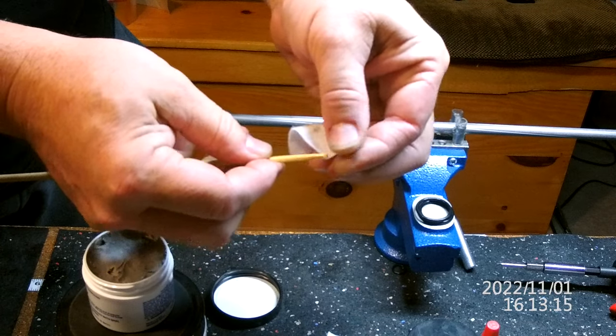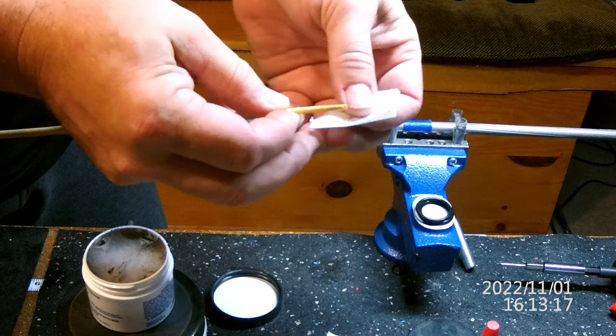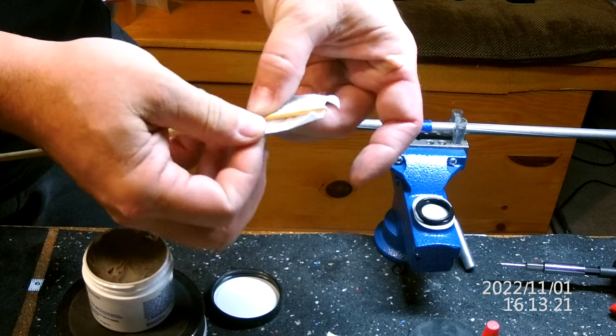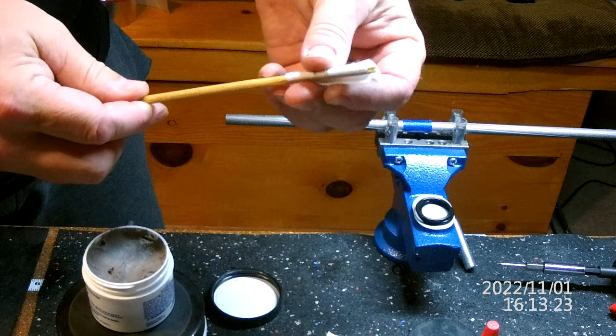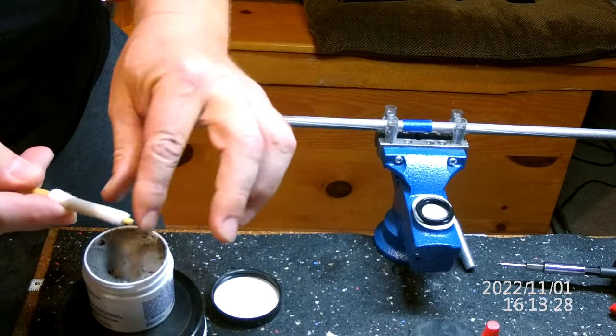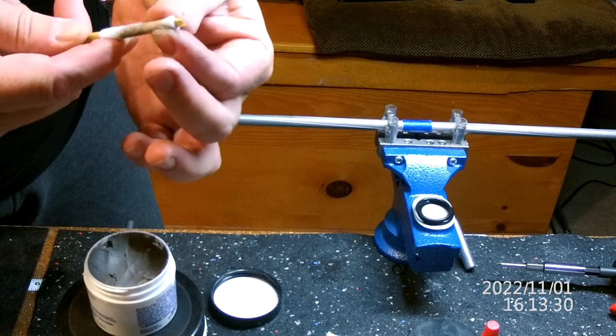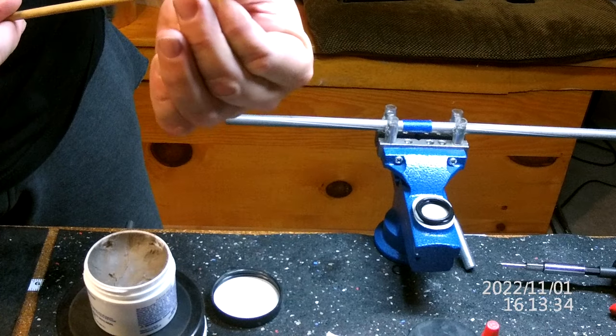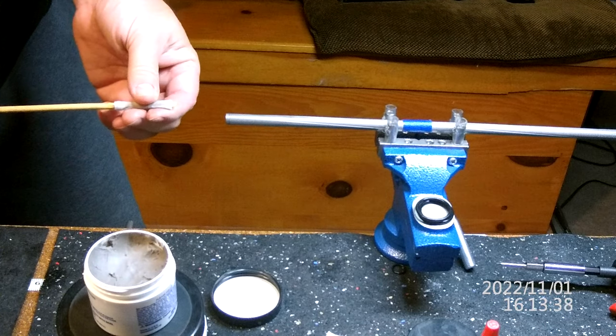I've had a couple of people ask me how I get good accuracy out of some of these liners that a lot of people say are no good. A lot of people are being told that they need to shoot them in — I've tried that, it doesn't work. Sorry if you're not the proper type of fan boy.